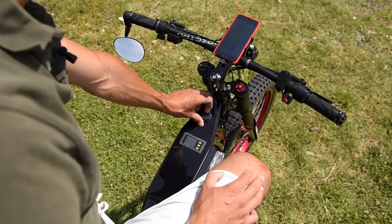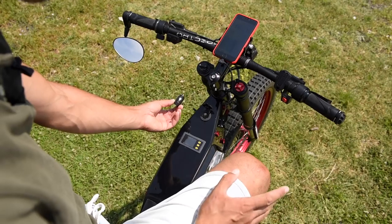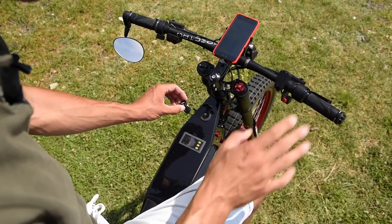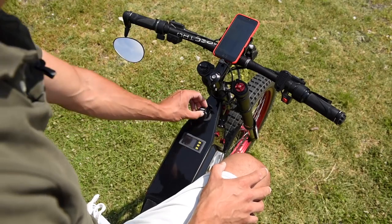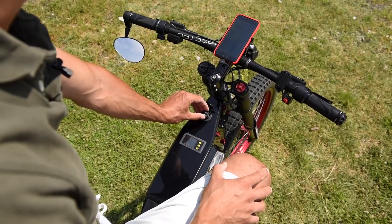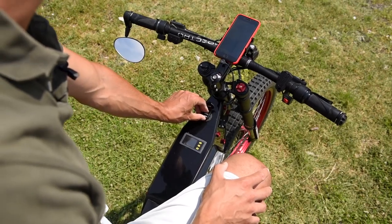I have a waterproof cap that covers USBs and a car cigarette socket for accessories. So I can use the internal battery as a power bank for a phone, for charging a drone, or even in a crisis I can be soldering something on the bike.